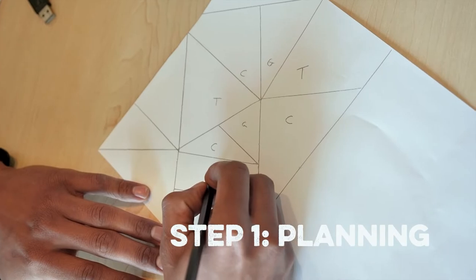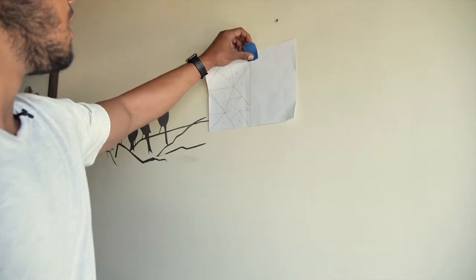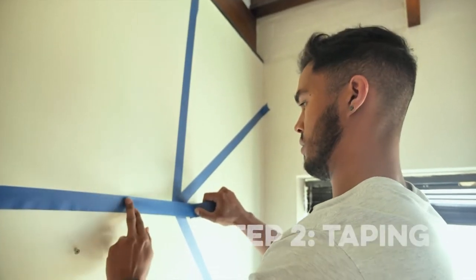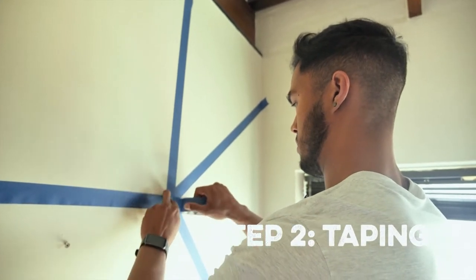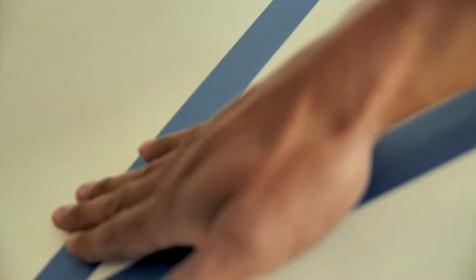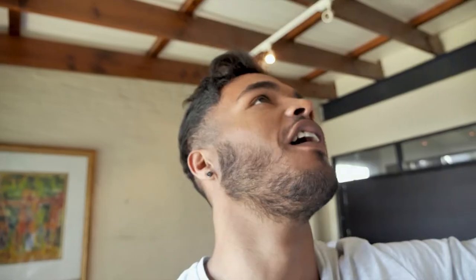I've created a quick sketch planning out the shapes and colours for each, and I put that up somewhere so I can reference it to make sure I'm on track. Then you can start by taking your tape and creating your desired shapes. It's totally up to you — what kind of shapes, the size, and of course the colours that you want. Once you've marked off your shapes with the tape, it's time to get painting.